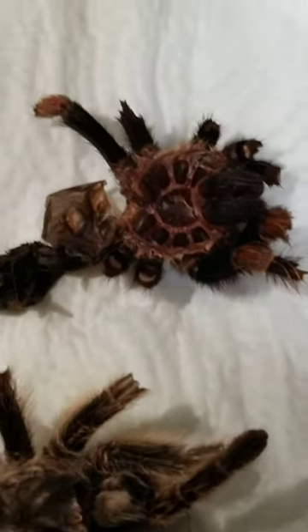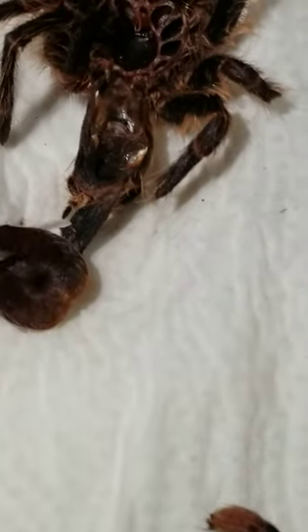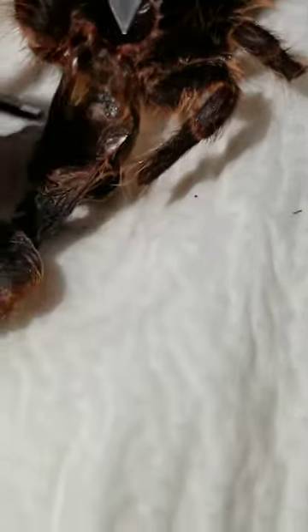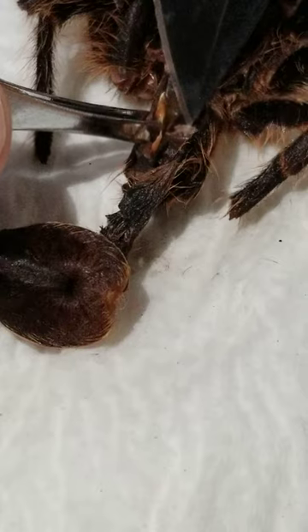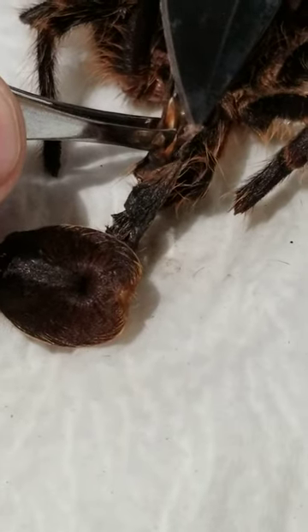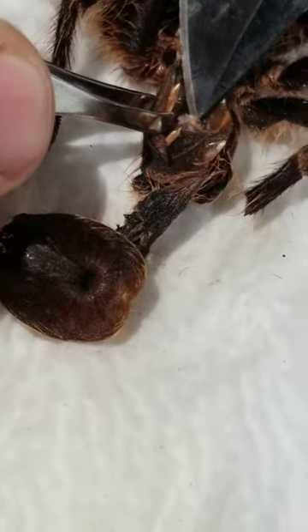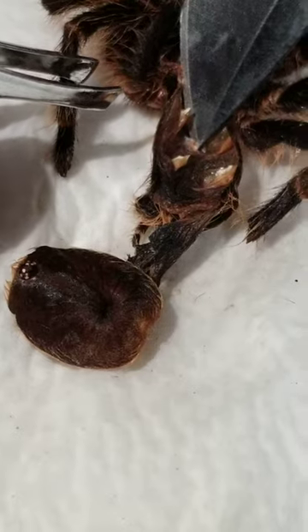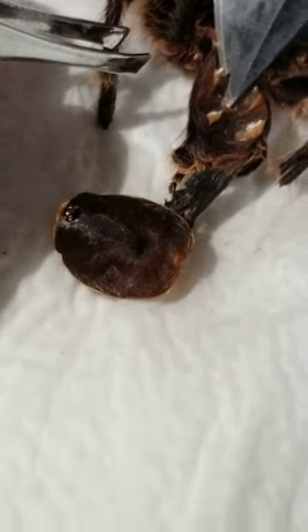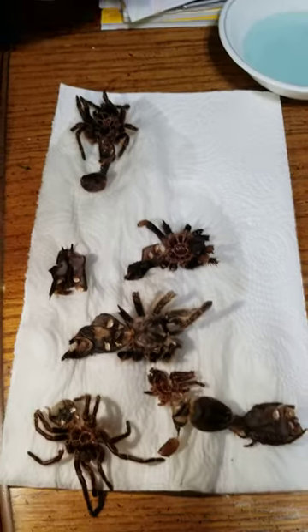That's the red knee. And then this one's a little smaller so we might have to kind of get in here. As long as you are careful with the tweezers. So there is the flap between the first set of book lungs underneath my knife tip there. So both rose hairs and the choco golden knee are girls and the red knee is a boy. And that's how you tell the difference between boys and girls in tarantulas.